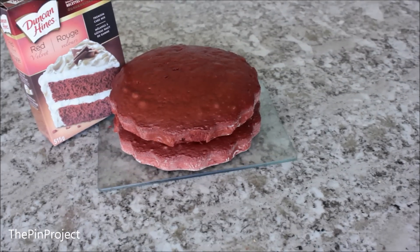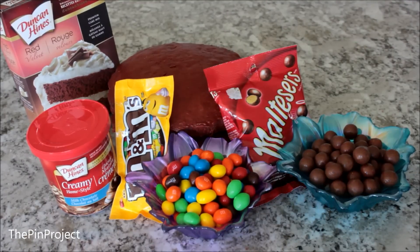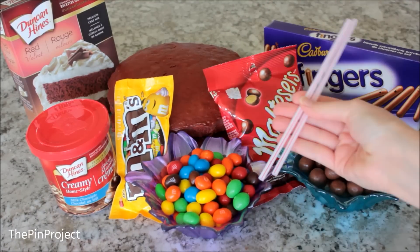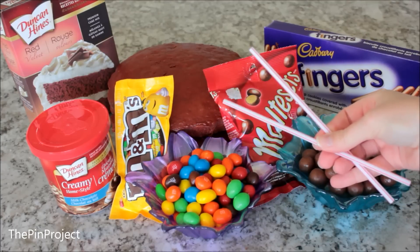To start, I made a chocolate red velvet cake, two tiers, so I can add the frosting. And then we're going to need M&Ms, Maltesers, Cadbury chocolate fingers, and some straws or any two sticks that you have.